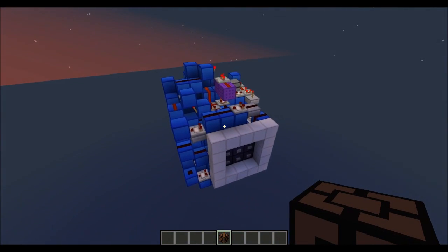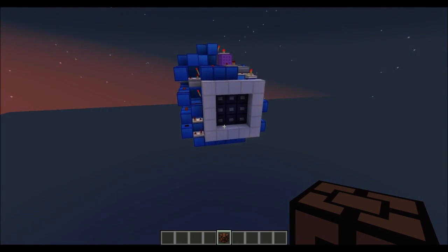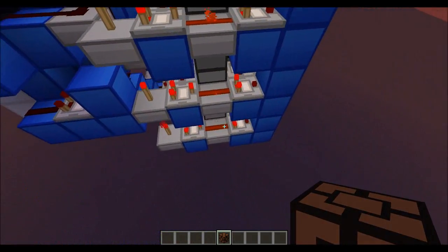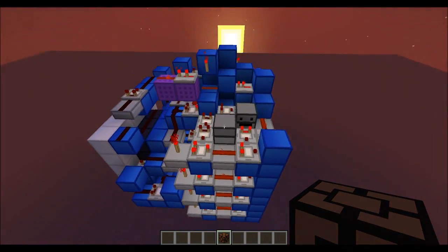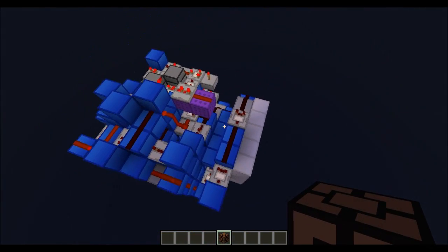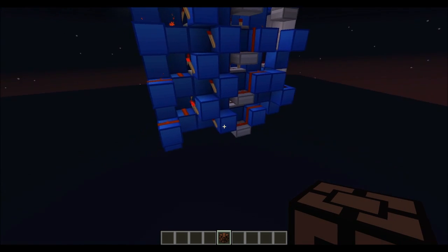Sort of depending on how many likes this video gets, I'll do a tutorial. It's going to take some time, but it's definitely buildable — very modular. This is actually stackable, and same goes for the RS NOR Latch Array. The only sort of tricky part is the input, which is actually also not really that tricky. So very doable.